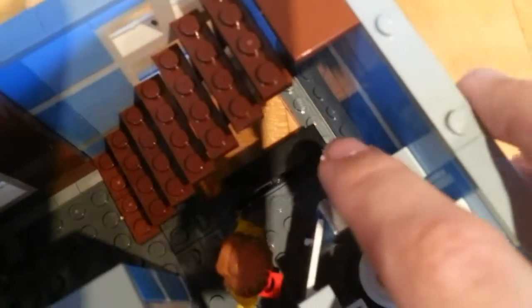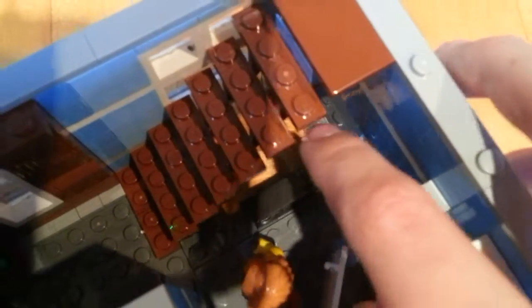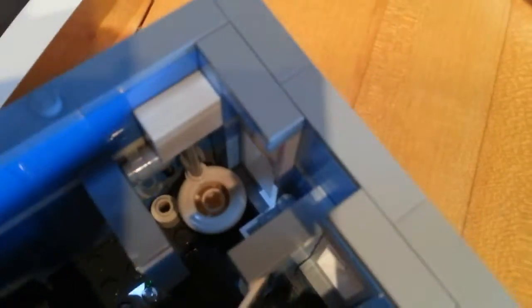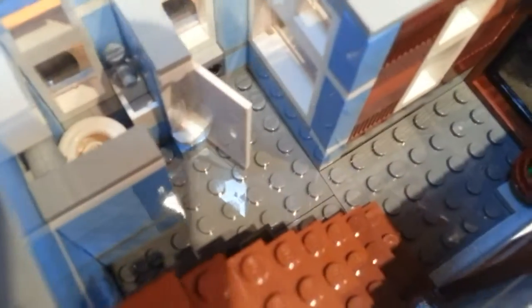Moving on to the second floor, we have a balcony there where the stairs are, and then more stairs leading up to the third floor. A really, really small bathroom but it's very effective. You can move the door. We have the toilet, some toilet paper, a flusher, and a very small sink.